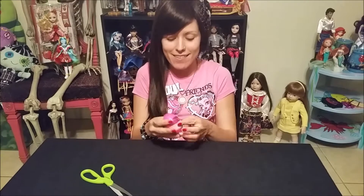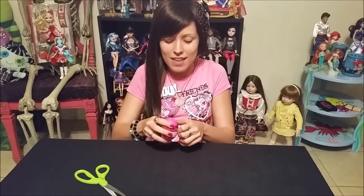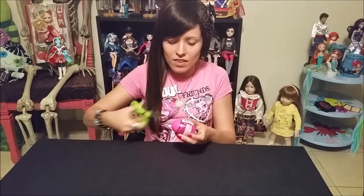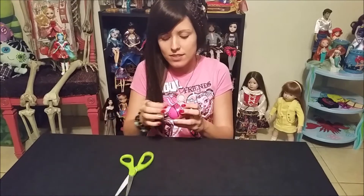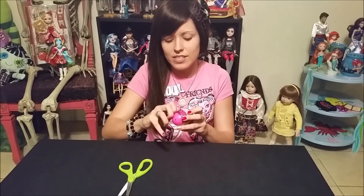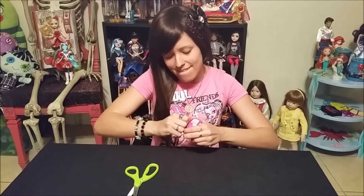I cut my hand, so let's see if this is easy to open. I couldn't find my blade, so I'm trying to do this without my blade, which blades are much easier than doing it with the scissors, because every time I've done it with scissors it's like impossible. Oh, it wasn't too bad. All right, let's see.